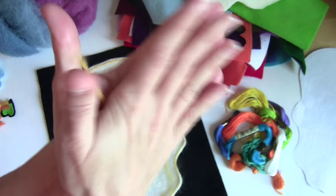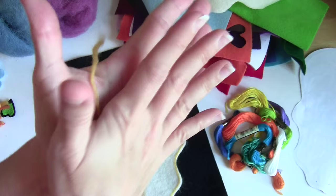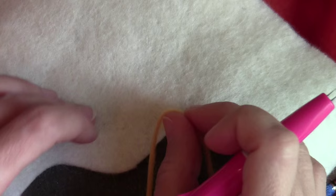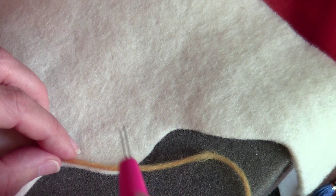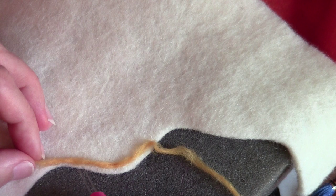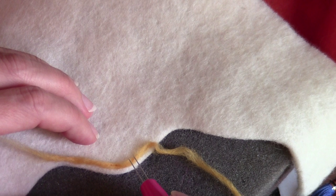If you rub it against your jeans it will happen even faster. Once you've created your yarn from the roving, lay your foam down, put the piece on top, and start lining it up exactly where you want it. Then tack it in place using your felting needle - just one or two little jabs to hold it so it doesn't float around. That won't be super secure but it will be secure enough to hold it in place before you do the real felting.